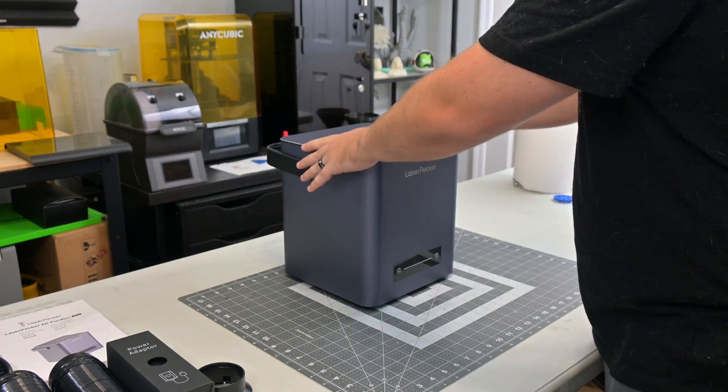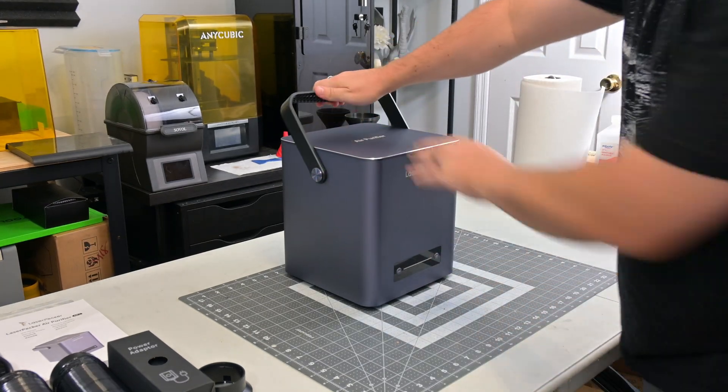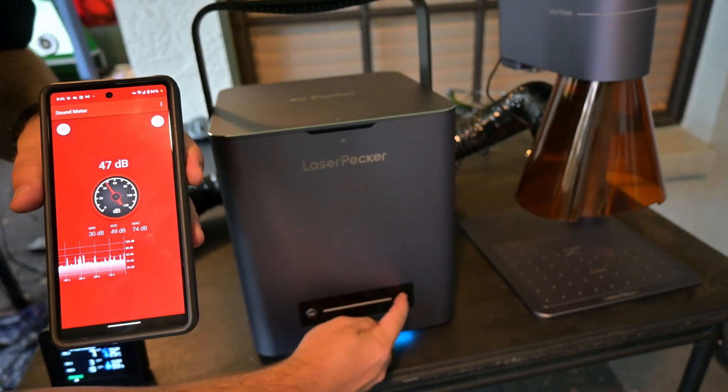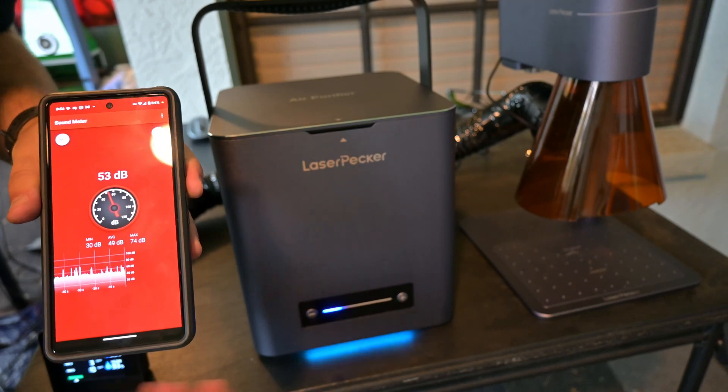Replacement is extremely simple — lift the old filter out, slide in the new filter, and replace the lid. Very easy. The built-in fan has four speeds, which you can switch between using the plus and minus button.